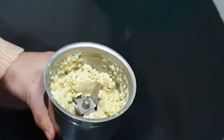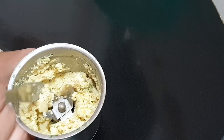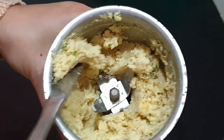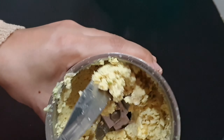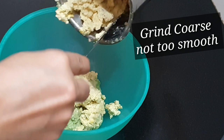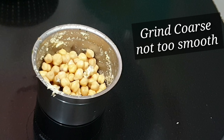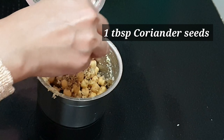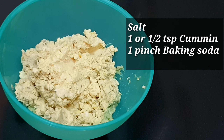Now let's grind the chickpeas. Do not add any water when you grind chickpeas — even without water it would come to a perfect consistency. It should look sticky, not runny. You don't have to grind it smooth; it has to be a little coarse. Add the crushed coriander seeds and grind them along with the chickpeas.